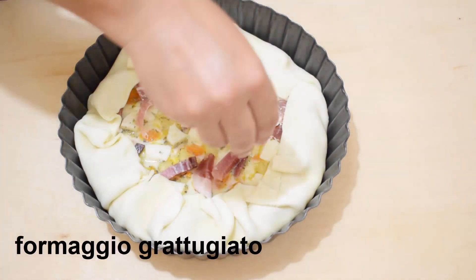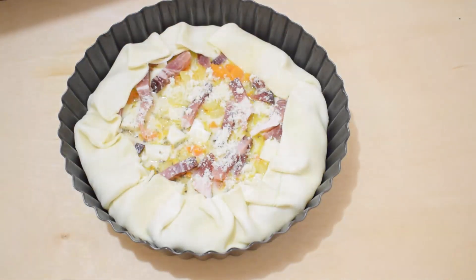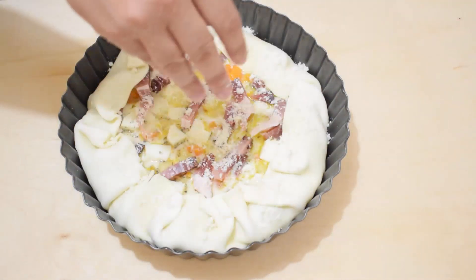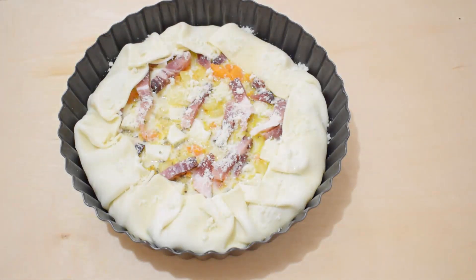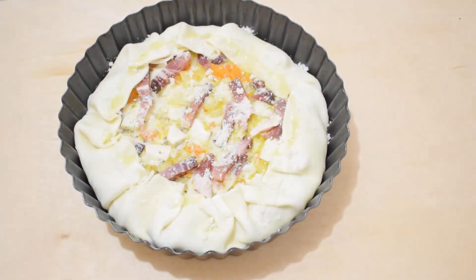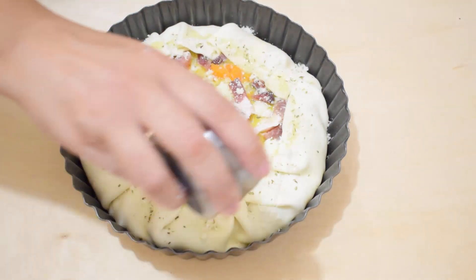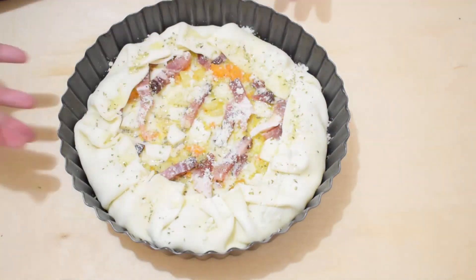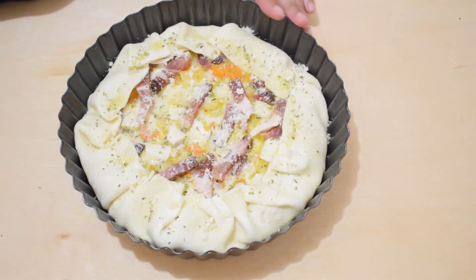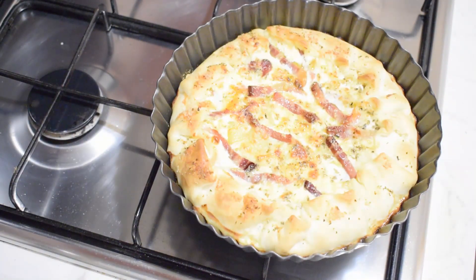Aggiungiamo del formaggio grattugiato, se vi piace anche sulla pasta. Ancora un filo d'olio e un po' di origano. Inforniamo il tutto per circa 25 minuti a 180 gradi. Se ritenete che la superficie non sia ancora ben dorata, potete prolungare di qualche minuto la cottura. Ed ecco la nostra torta salata con zucca e patate appena sfornata.